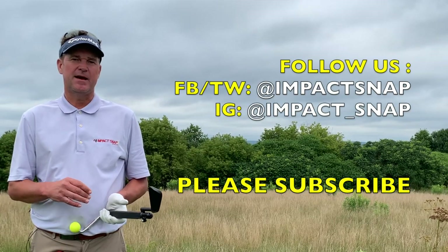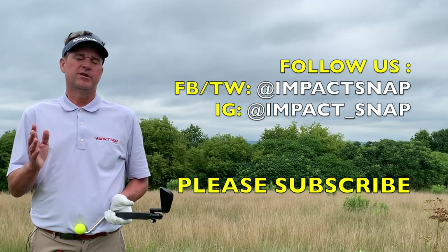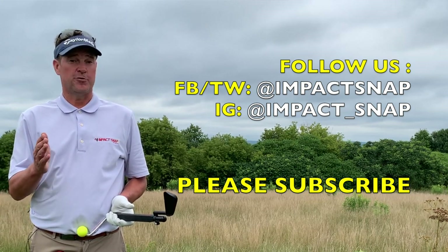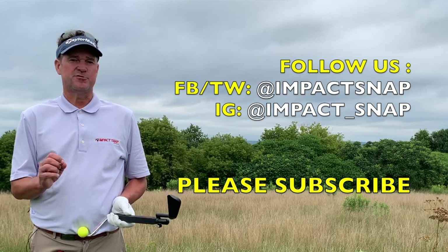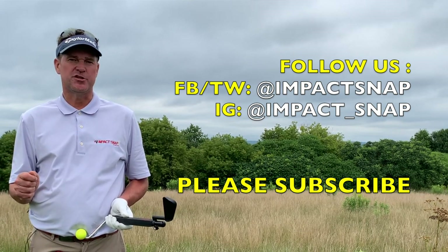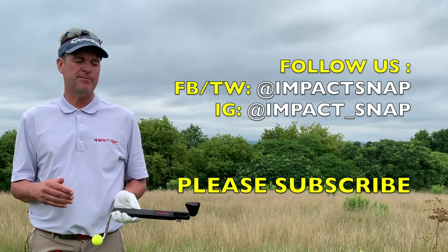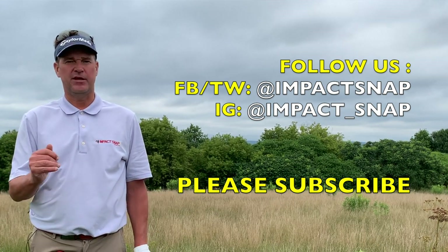I'm Marty Nowicki for Impact Snap. I hope this video helped you. Please leave your comments down below — that helps us create more content for you. Please hit the subscribe button and click the bell notification so you get notices each time we put out more content. For Impact Snap, I'm Marty Nowicki. Thank you for watching.